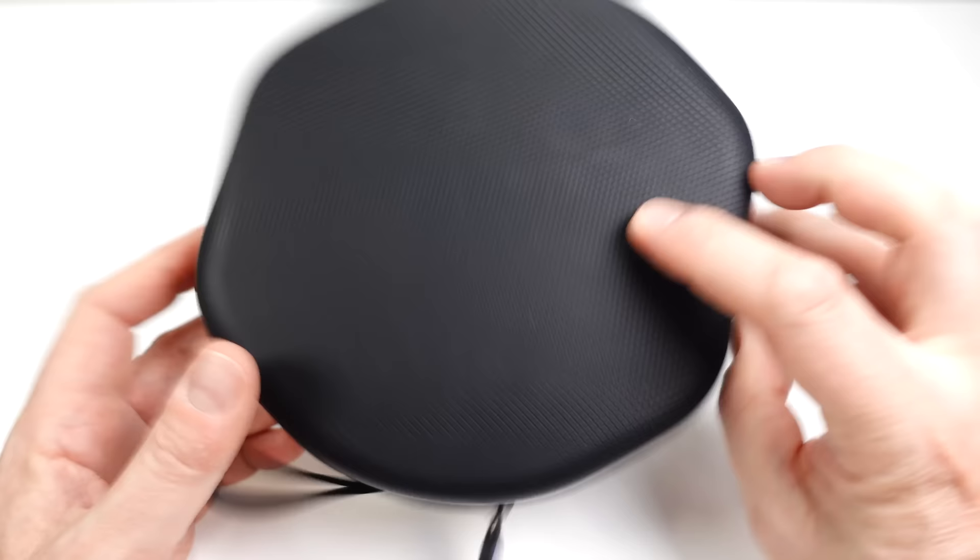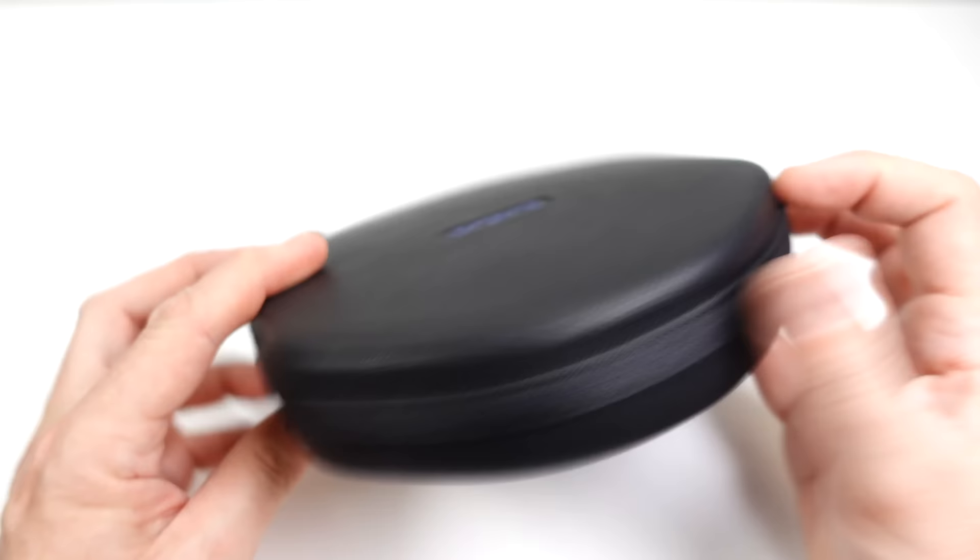In today's video I'm going to take a look at the Audro EP8 headcam. It's this thing on the side of my head — a 4K 60 camera with built-in stabilization. I already own the previous model, the Audro EP7, and that's the camera you're looking through at the moment, so in this video I'll be able to do a comparison between the two.